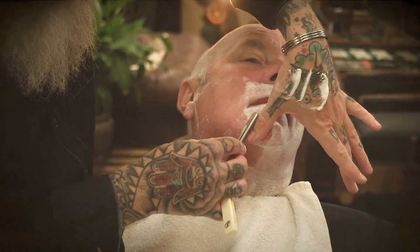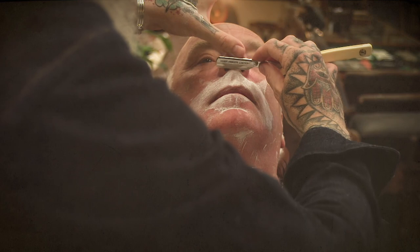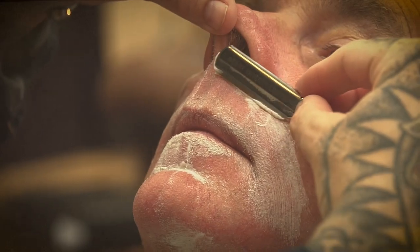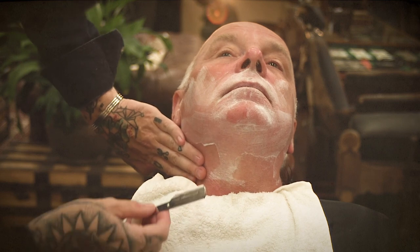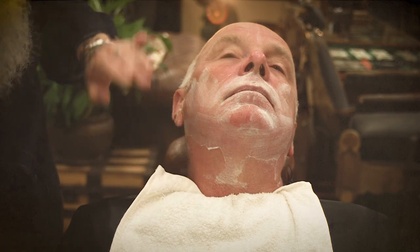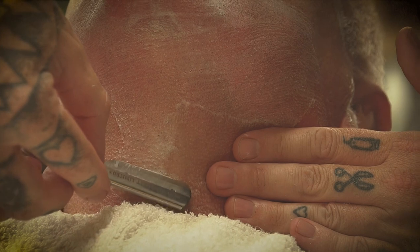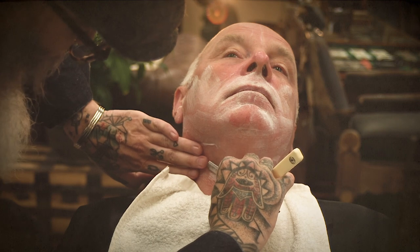We're making sure we're keeping the face nice and taut, working across the chin, pinching the nose, straight down. When it comes to the Adam's apple, I like to pull the skin across away from it. Rather than trying to shave up across the Adam's apple — where it can sometimes be a problem area — I prefer to pull the skin away from the Adam's apple and shave either side of it. In this way you don't have to work across that problem area at all.